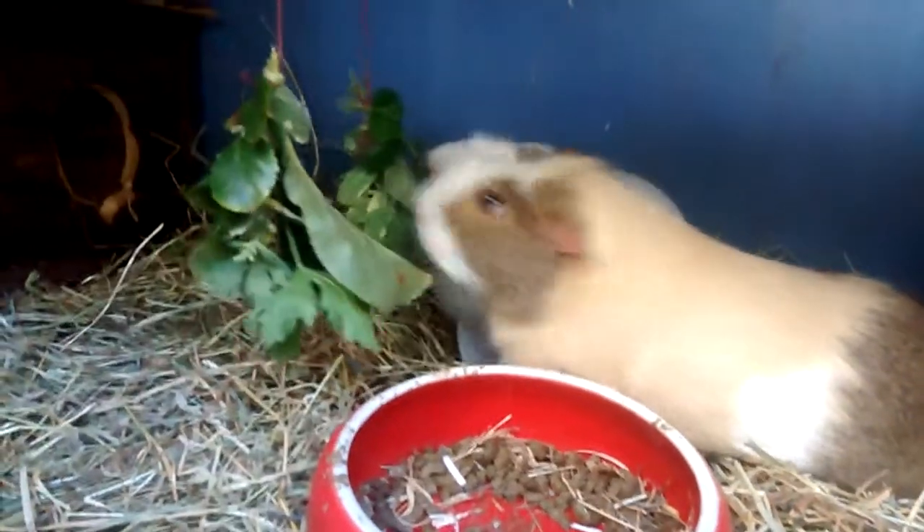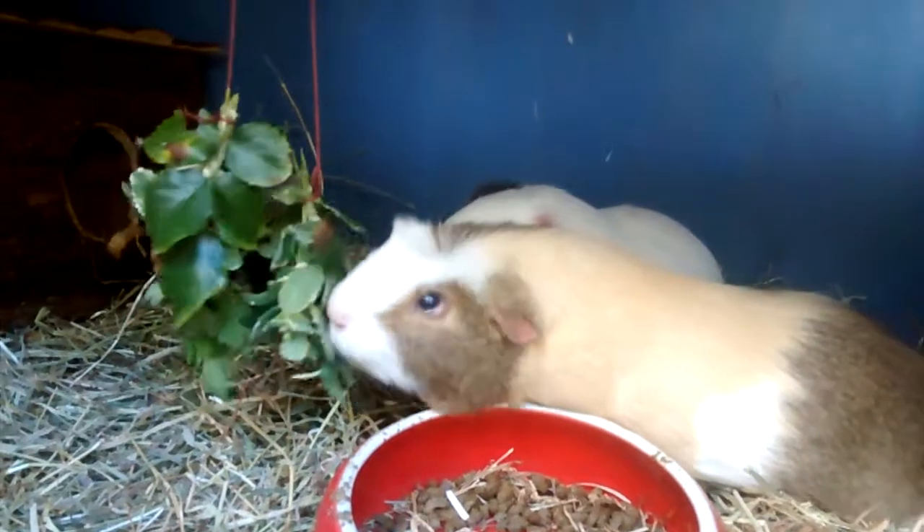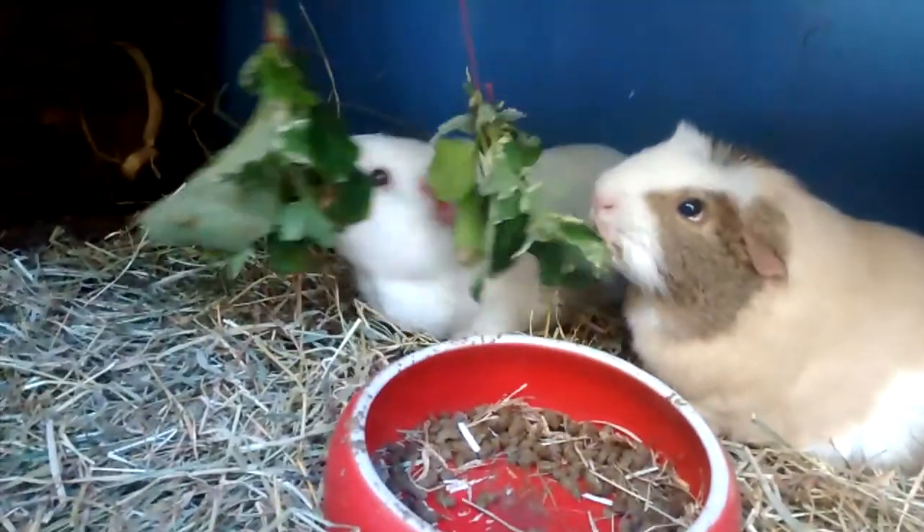As well as hanging the leaves to dry in the shed, I've also just hung a couple of bunches from the roofs of the hutches to keep the pigs entertained today.